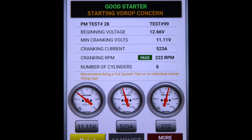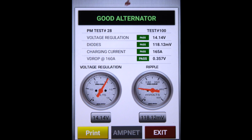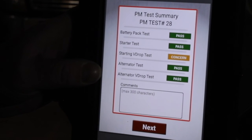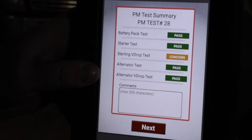I can press More Results to view the alternator test. The alternator test shows the voltage regulation is 14.14, the diodes is 118 millivolts, charging current 165 amps, and the voltage drop on the alternator cables is 0.357 volts at 160 amps. That concludes the heavy-duty PM test. Here is a summary of the PM test results. There's also a comment box at the bottom where the technician can add any comments.